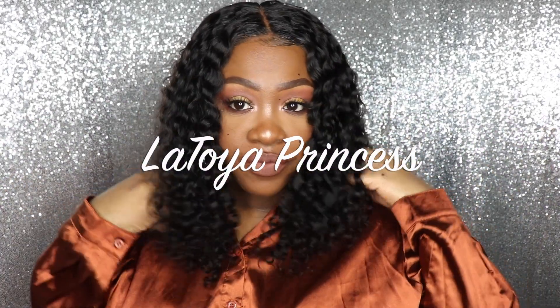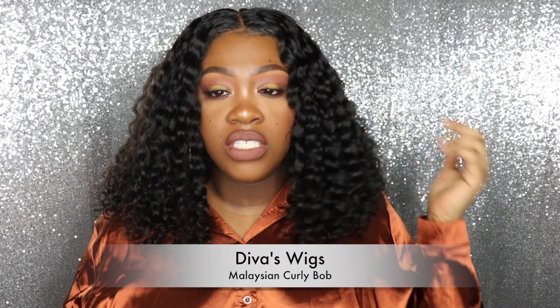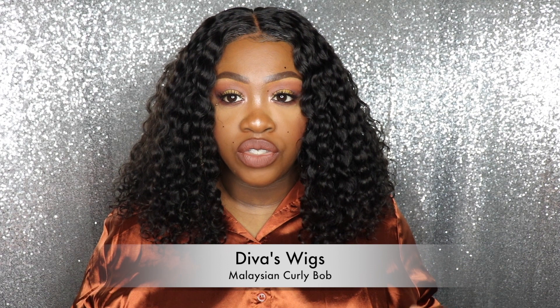Hey guys, welcome back to my channel. If you're new, my name is Latoya Princess, and today I am doing a review on this new unit that I got from Divas Wigs. This is a glueless 360 lace front unit made with Malaysian hair. It is the curly bob, with 180% density, 14 inches, light brown lace color, and it does come with a pre-plucked hairline.